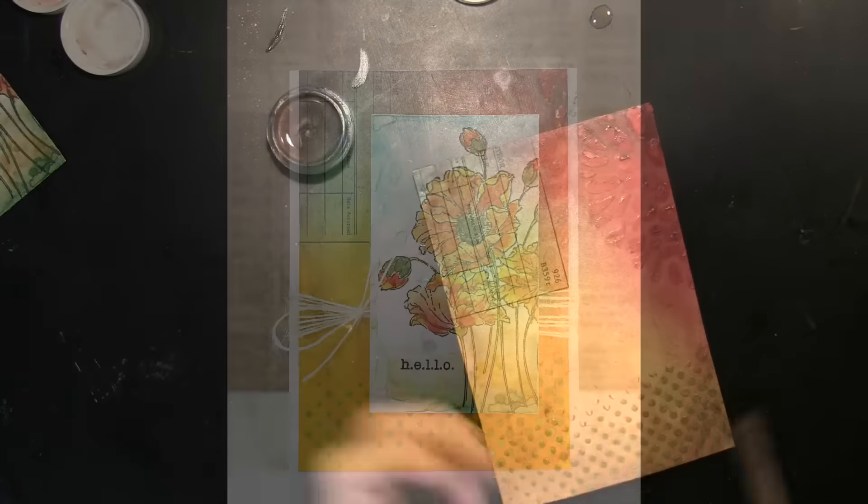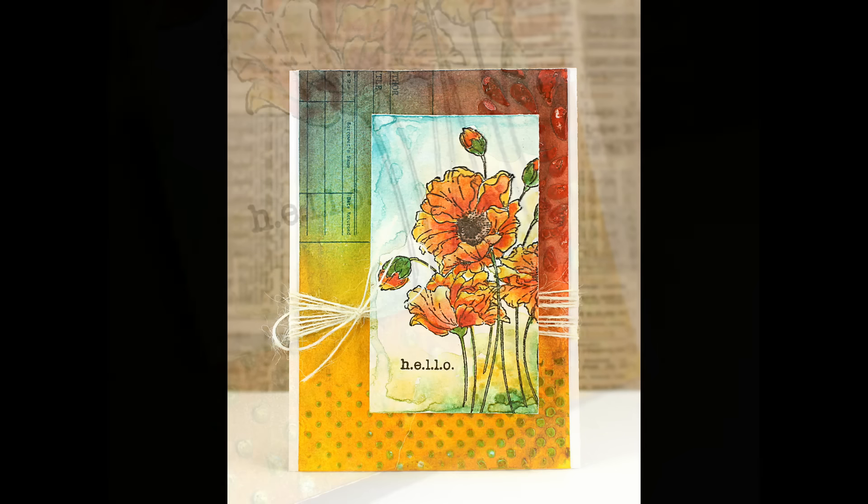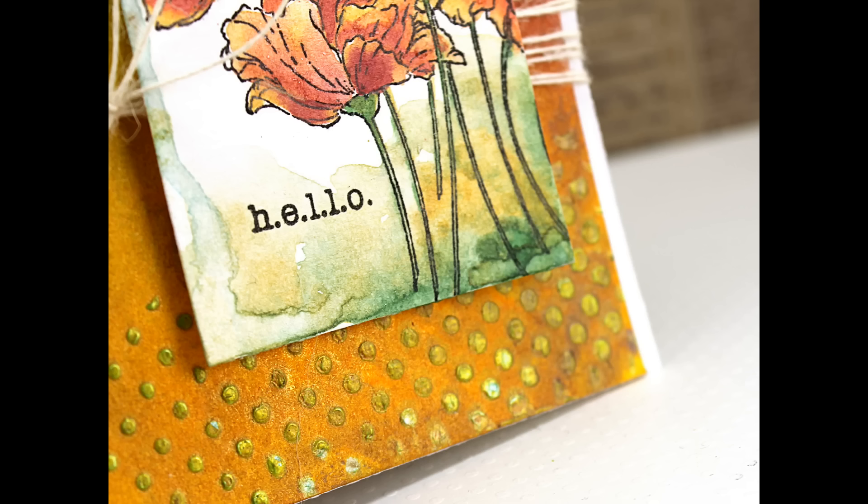Once I was done with that and it was dry, I just layered on my focal piece and embellished with some twine. Here's a close up of the Dazzlers texture — it really is beautiful through the stencil and has a lovely shimmer in real life. And a look at those poppies that were painted with the Shimmers paints.